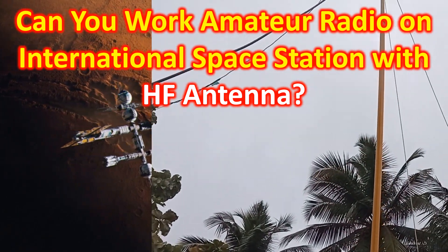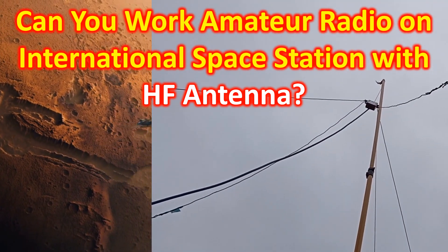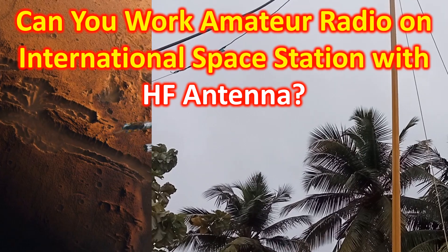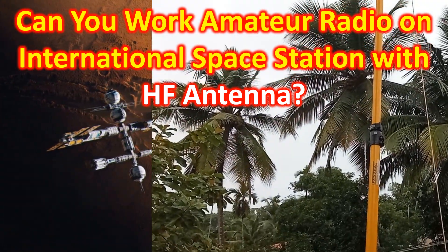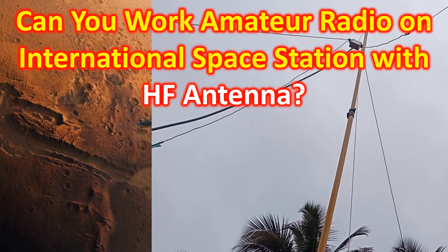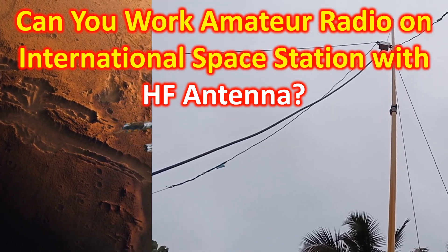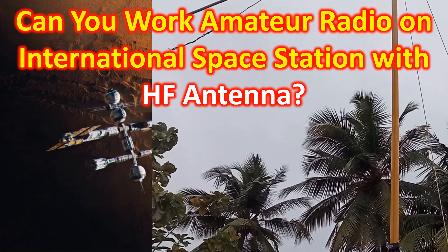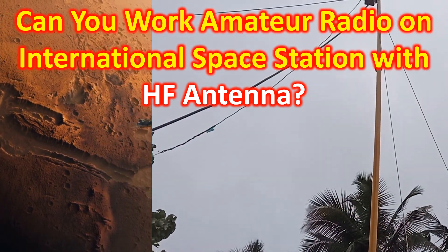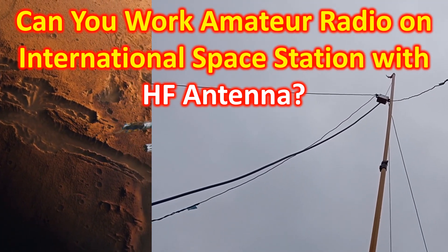All of us amateur radio satellite operators know that the ideal setup needed to work through the cross-band repeater on board the International Space Station is a directional Yagi antenna for VHF and UHF along with Doppler correction. While many operate outdoors with handheld radios, some operate indoors with azimuth-elevation antenna rotators tracking the path of the satellite. Some of us have also operated using vertical VHF-only as well as dual-band antennas. Some of us have been able to access VHF repeaters using 40-meter antennas, which prompted me to try satellite communication with my inverted-V combination dipole for 40 and 10 meters.